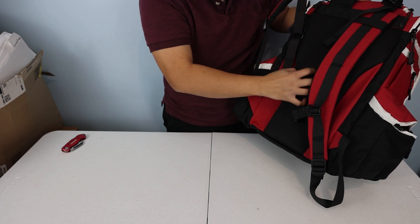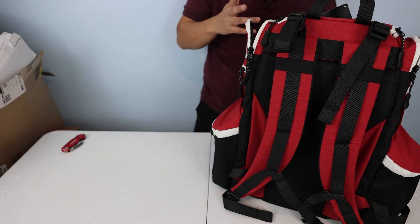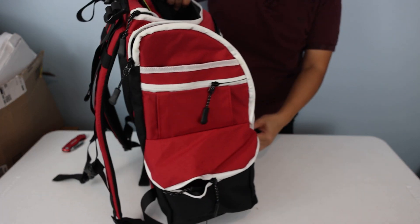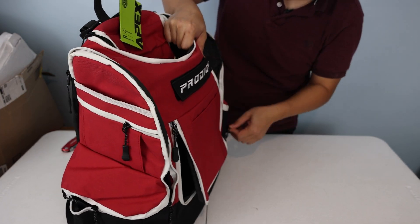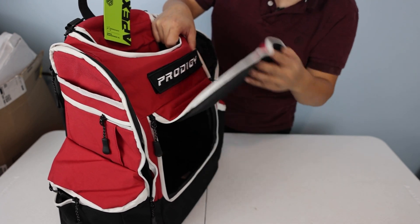The 3D mesh back panel feels soft and not too rigid. This bag looks so identical to some of the bags I have. We've got the main compartment you saw earlier and the mini marker holder.